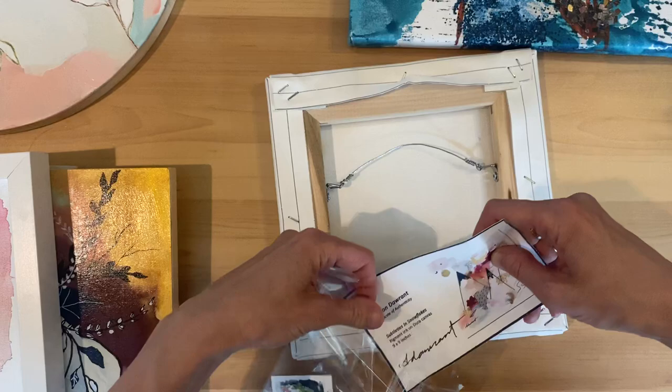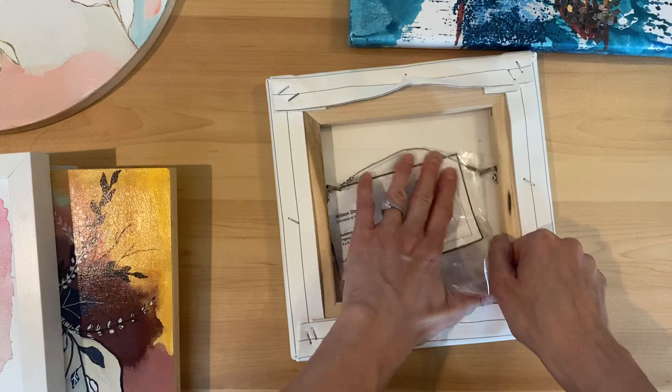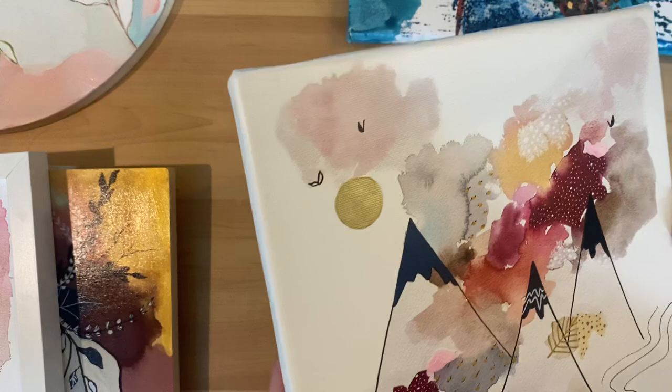I just pick up these little plastic bags. That way, if the client is gifting it to somebody, I haven't attached the certificate to the canvas at all. I just wanted to show you that because I love embellishing.